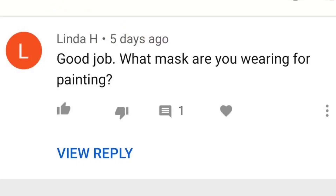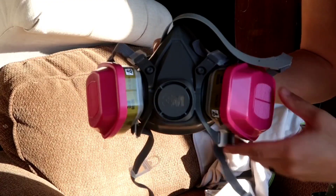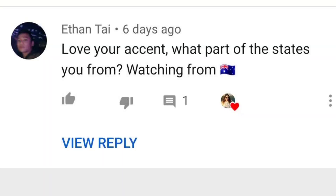I got engaged at 20 and married at 21 — we've almost been married two years. Someone also asked what mask I wear for painting; I'll link it down below. And Ethan from the UK says he loves my accent — so funny! My parents are from Guadalajara but I was born and raised in California, so I consider myself a full-blown American.